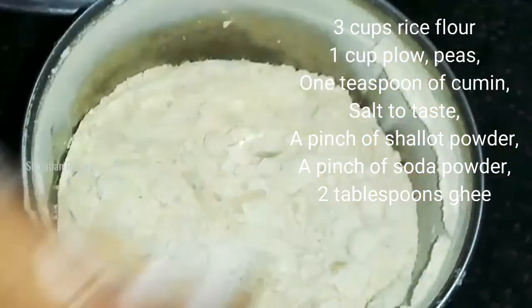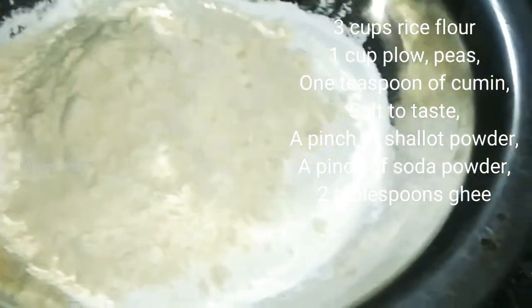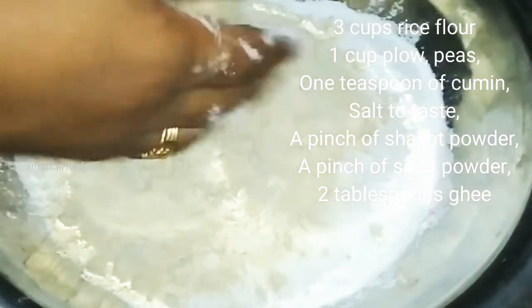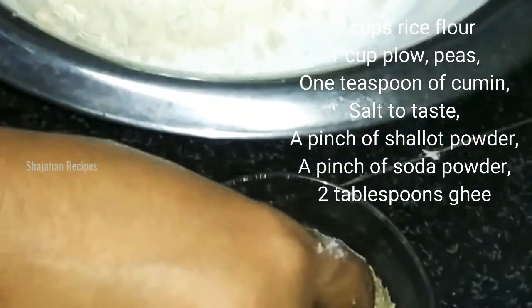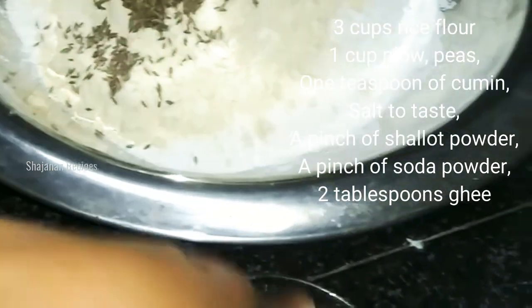3 cups of water — this is the first cup of water, 1 cup of water. I will add the rest of the water.